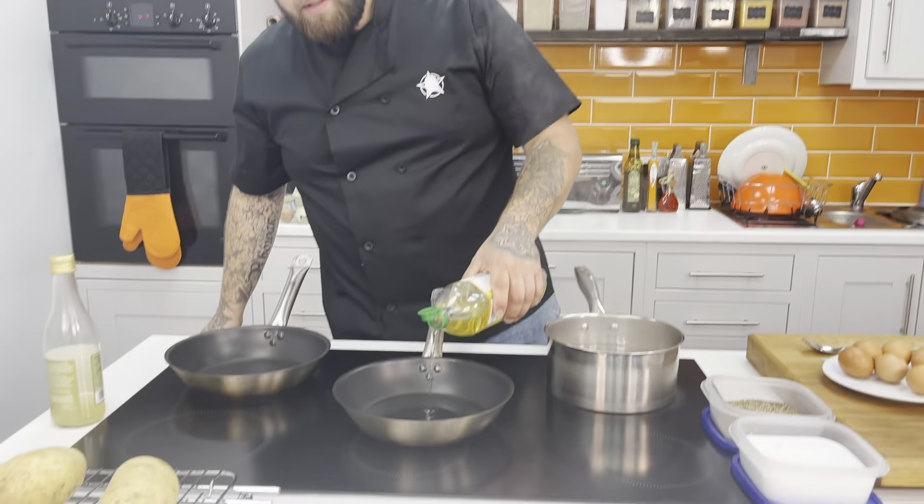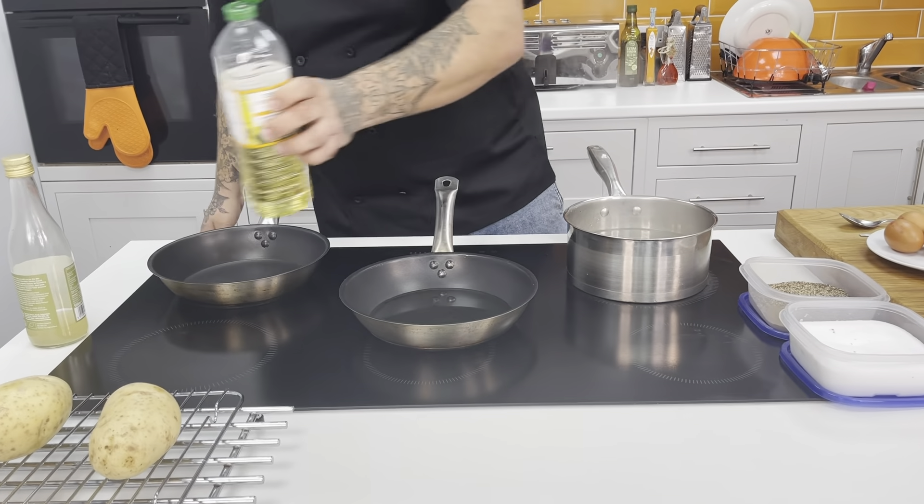For our fried egg, I'm just going to put some oil in the pan just to cover the bottom. The best tip I can give you for fried eggs is always cook them low and slow — there's no rush. When you put them at six on the gas mark and they're spitting everywhere, they're just going to go crispy and not cook correctly. I've left mine on two — electrical cooks at home, on two.